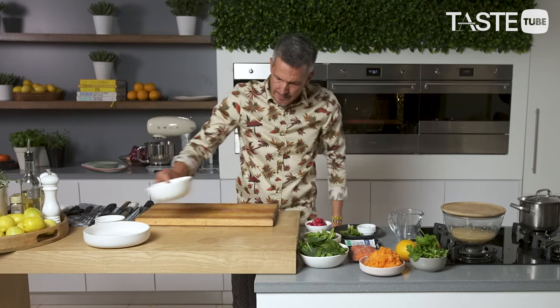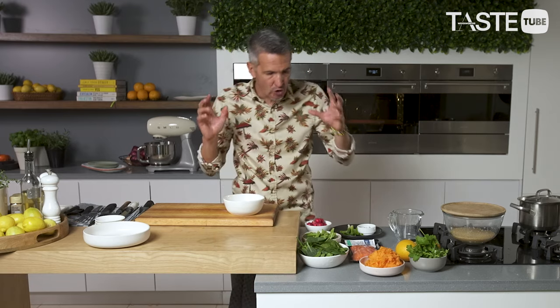We need to make a little pickle for our fish. Essentially what we're doing is we want to cook the fish. The thing with the pickle is, as you make it and as it stands, it's going to change — and that's why you need to make it first.